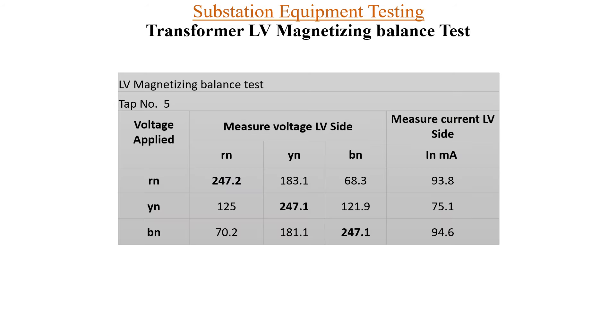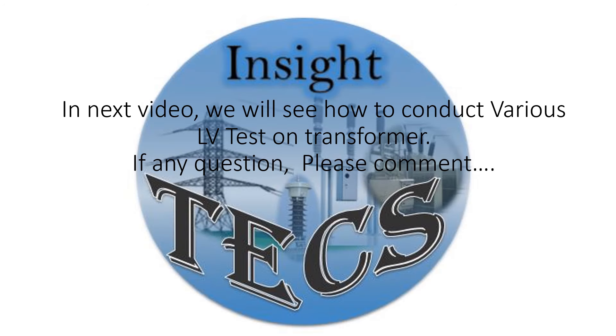This is the LV magnetizing balance test result, and this is the format in which you can collect your data. The checking points are: all three full voltage readings should match what you are applying, and the distribution should be done equally on the other two windings. I hope now you can perform a magnetizing balance test for your transformer. If you have any queries you can always ask in the comments, and keep watching our videos. Thank you.